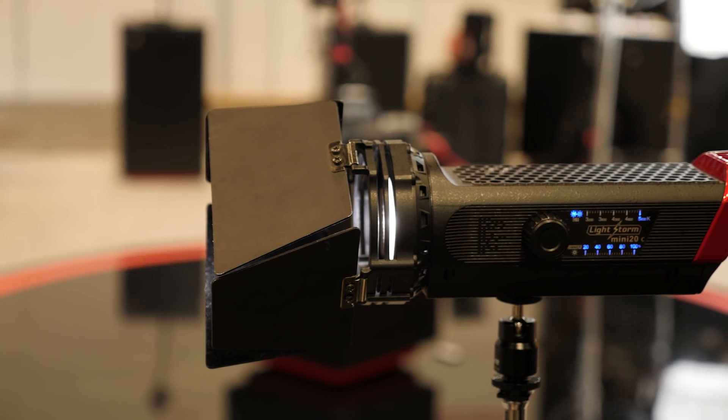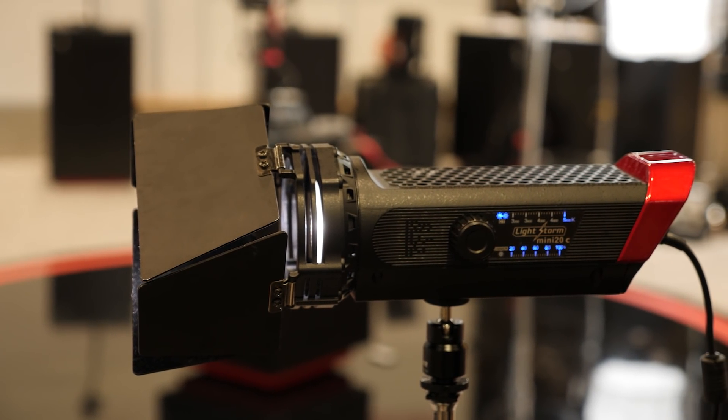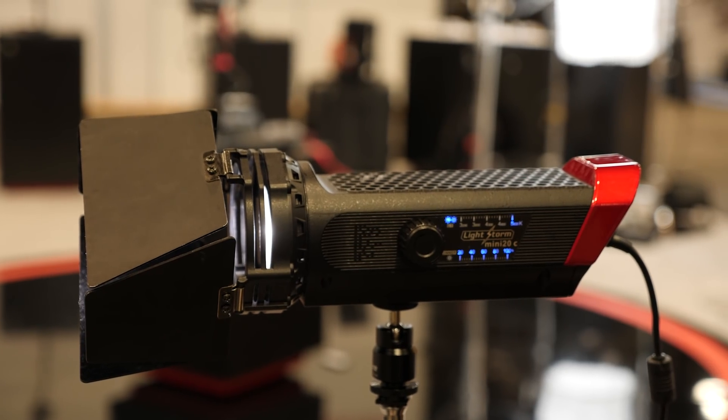This is basically the Mini 20C - the bicolor version of the Mini 20D light. And that's the kicker. That's why I wanted to come and look at this particular one, because Aputure has been doing videos on their YouTube channel with the D, and seeing that there's a C, which is bicolor.